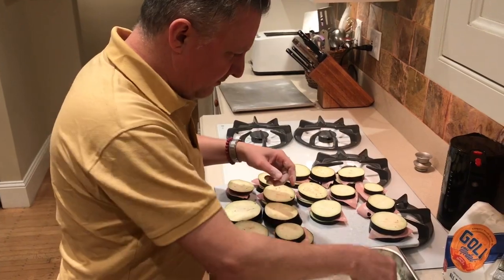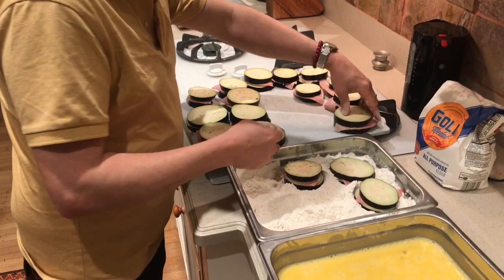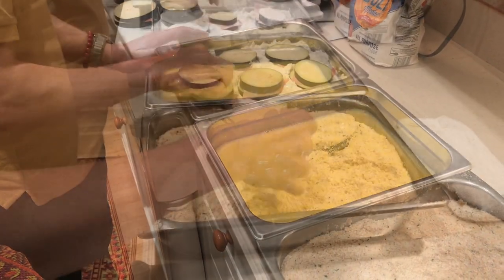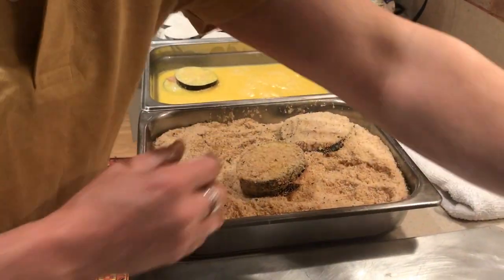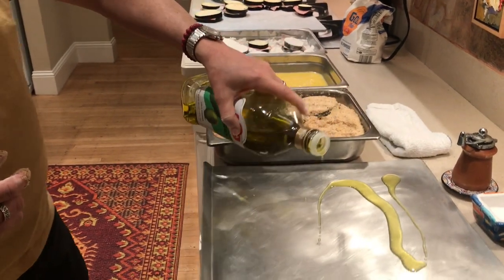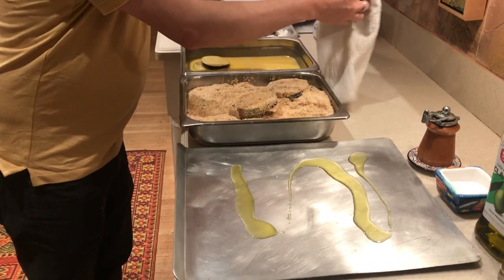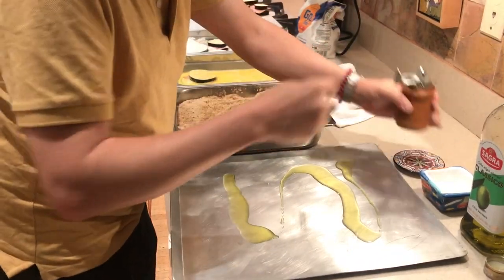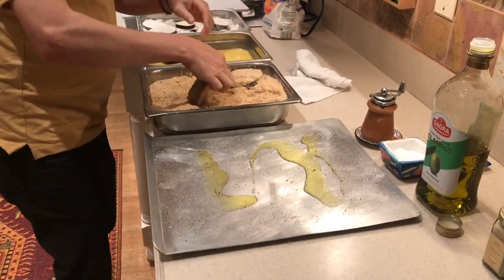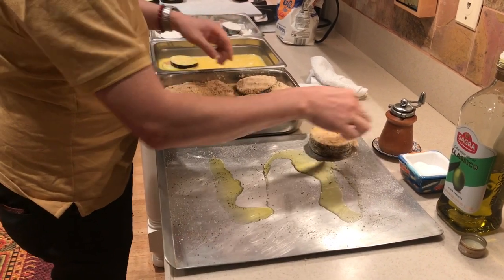This is breading the eggplant. First you put as many as you can fit into your pan of flour — flour, egg wash, breadcrumbs. Before I put them on this sheet pan, I'm going to put a little squiggle of oil, really not very much, about that much. And I'm going to put salt and black pepper on the pan. Then I put these finished breaded eggplant right onto there.